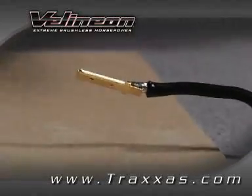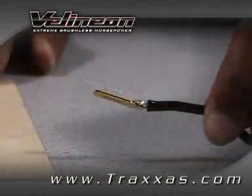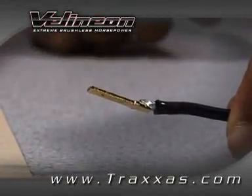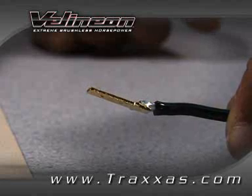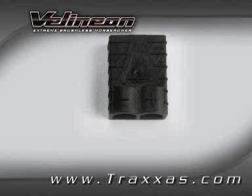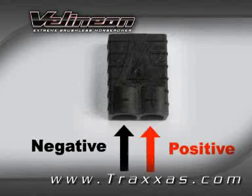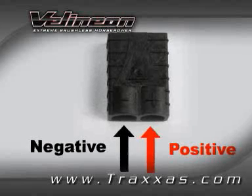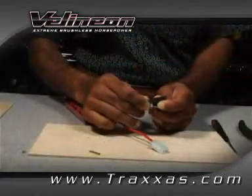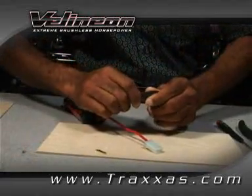Allow adequate time for the wire and terminal to cool, then pull on the wire and terminal to test the strength of the solder joint. The next step is to insert the terminal into the appropriate opening in the housing based on the letter and wire color. Black is negative and red is positive. Here we're inserting the negative female terminal into the negative female housing opening. Listen for a snap to indicate when the terminal is seated correctly.